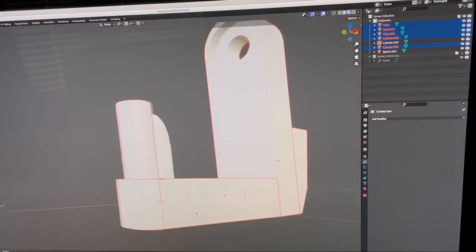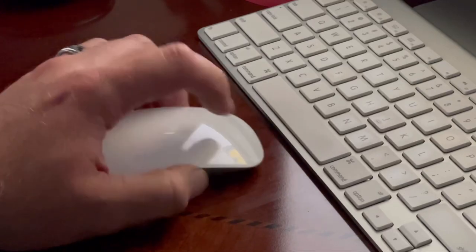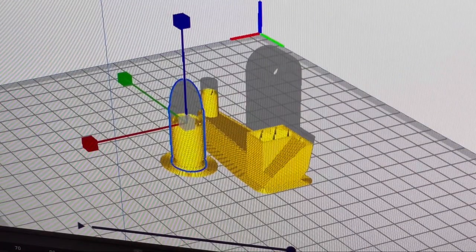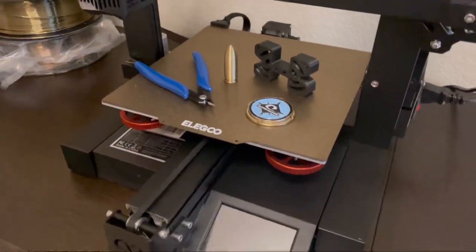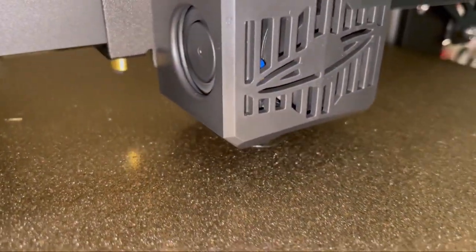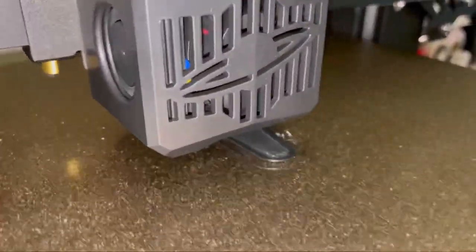Here I'm using a custom version of Cura that came with the printer to slice the files ready for printing. The 3D printer I'm using is the Neptune 2S by Elegoo. I'll put a link in the description below along with the black and the gold filament that I used to print these hooks.